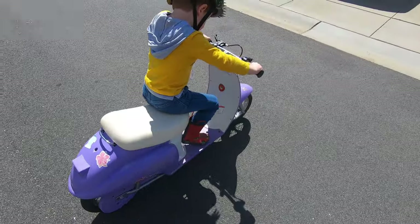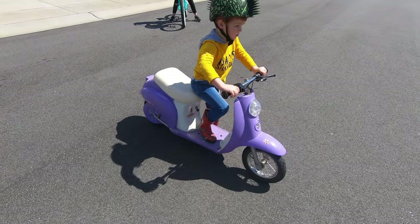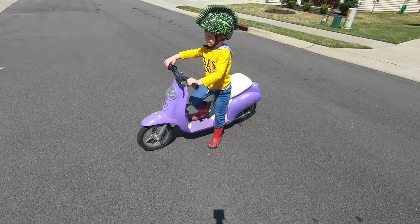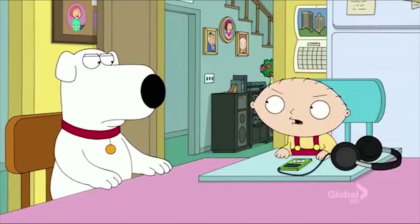...would be this scooter. It's not nearly as heavy as the dirt bike, but it is taller and a little bit wider. So I'm hoping that once he gets comfortable on this, he'll be able to lean all the way to one side so that he can stop the dirt bike by himself.